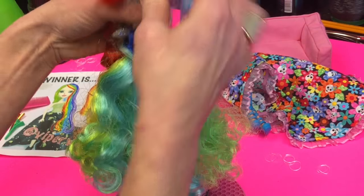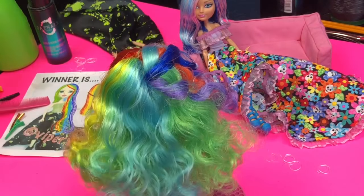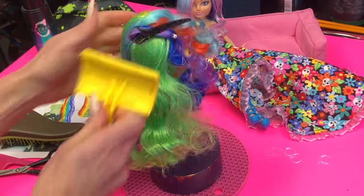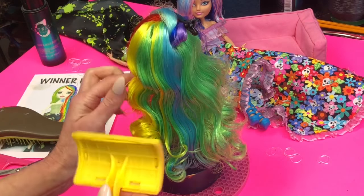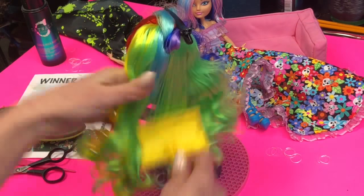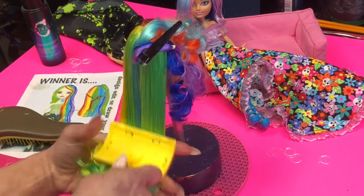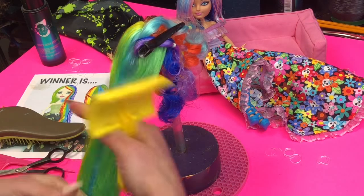I will start out by just brushing out the hair completely using a little water and some detangling spray. Once I have the main section brushed out, I will go ahead and remove all the rubber bands. I will keep the sections separate using a hair clip.